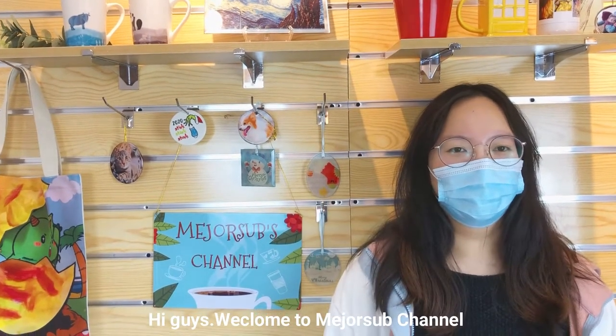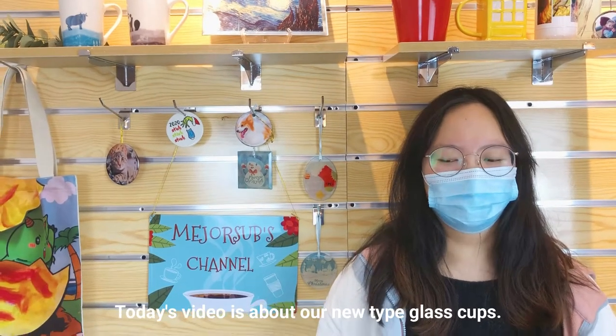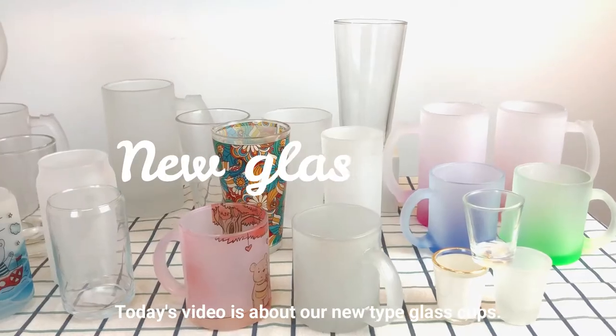Hi guys, welcome to MajorZap channel. Today's video is about our new type glass cups.